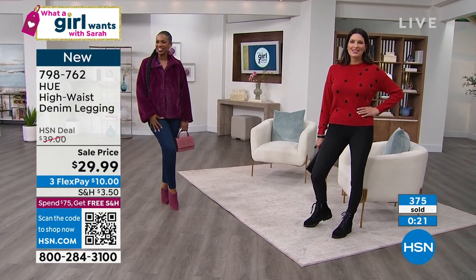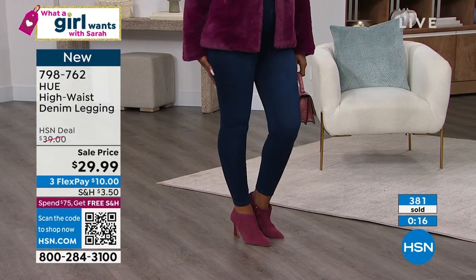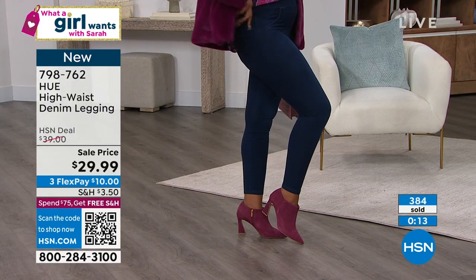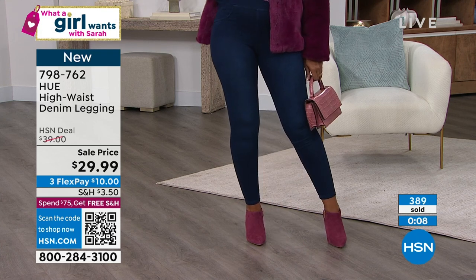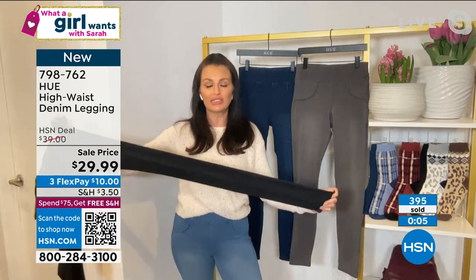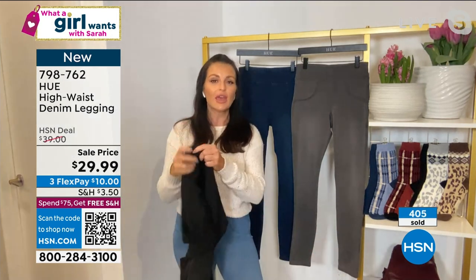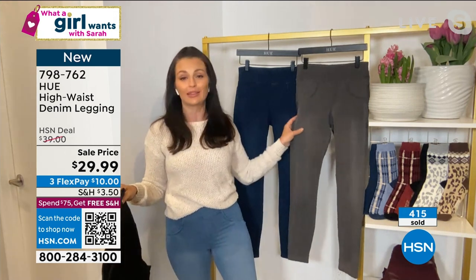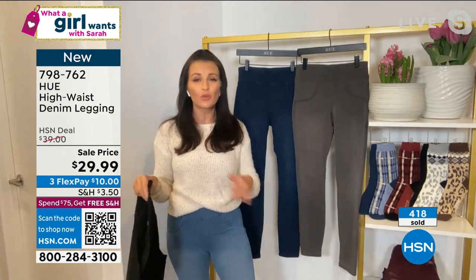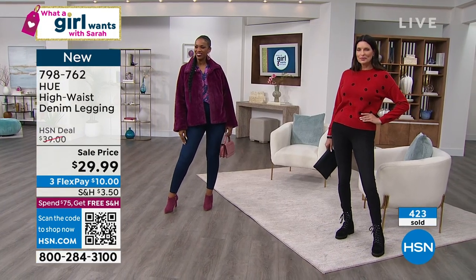A little black legging — LBL, forget the LBD! Get yourself a denim legging because they're going to look like a great pair of denim but have the comfort and softness — these are so soft. It's a really soft stretch denim. Look at that stretch — great inseam, machine wash, tumble dry. They'll always maintain their color saturation and their shape. Get yourself some of the true denim colors and the gray wash too. They will go into summer — they're not thick and heavy. You've got to try these.